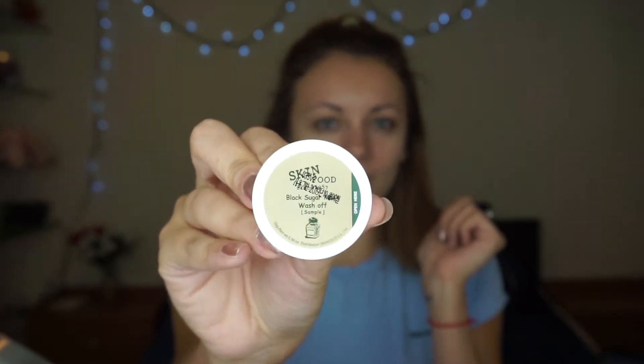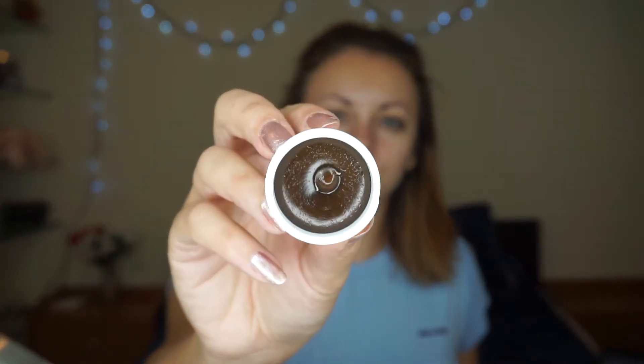Let's see the five goodies I got. The first one is called Skin Food Black Sugar Mask. I'm not going to try it on right now since I already washed my face this morning, but let me show you what it looks like inside. It's a sugar-infused mask that combines skincare and sweets to make getting a smooth, baby-soft complexion a piece of cake — which sounds really cool.